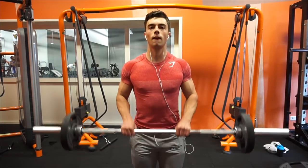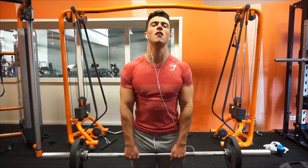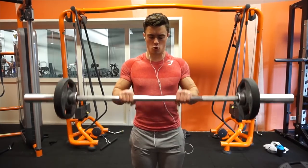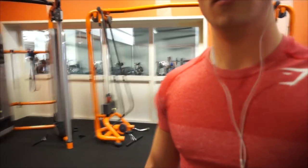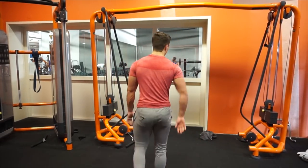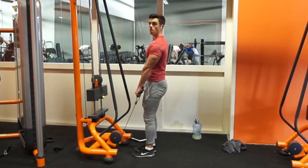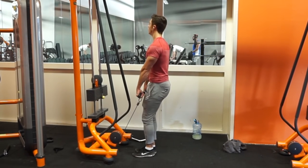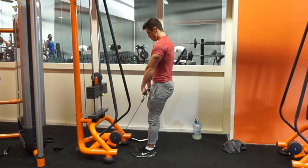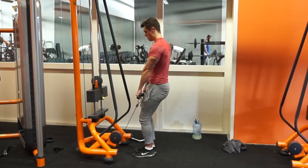Let's say you want to train chest twice a week but Monday is busy, Tuesday is the day you choose, but you can't do Thursday either, so you push to Saturday. That's when you really need to plan your schedule. The key is figuring out when you can train and how much time is between sessions. You don't want to train chest on Tuesday and Wednesday — you'll just destroy the muscle without giving it time to grow. Your muscles grow when you rest, not when you're training.